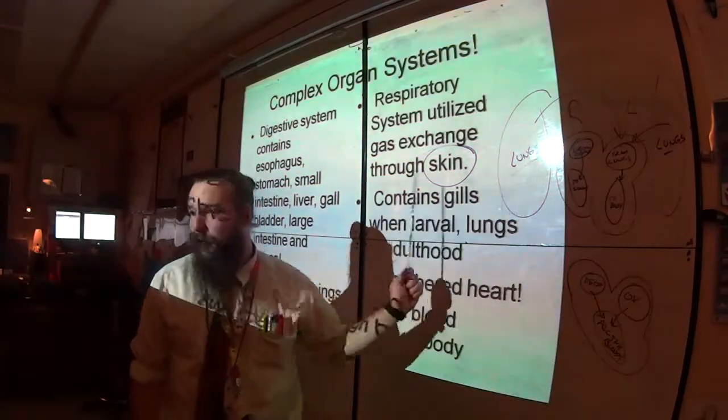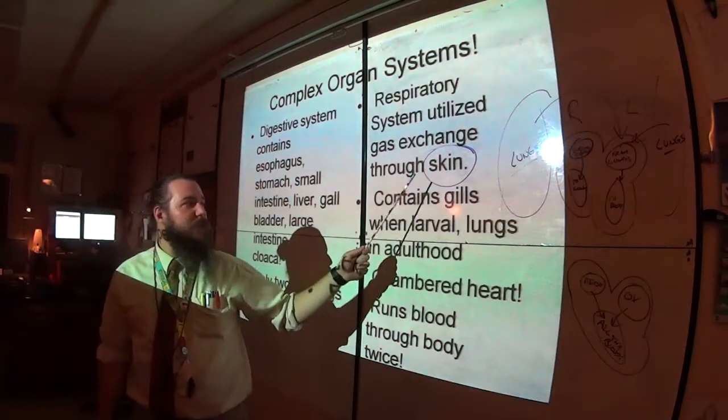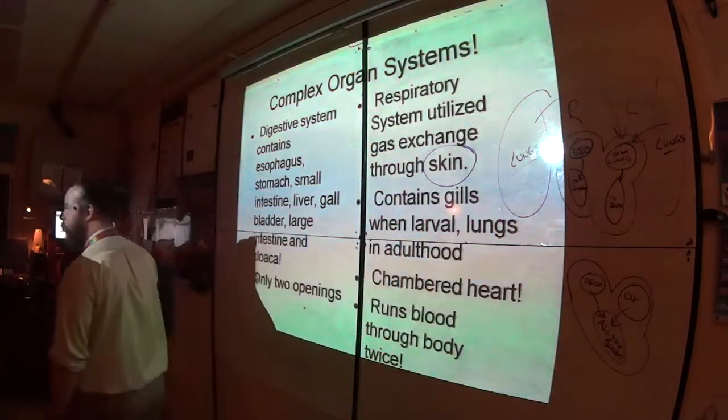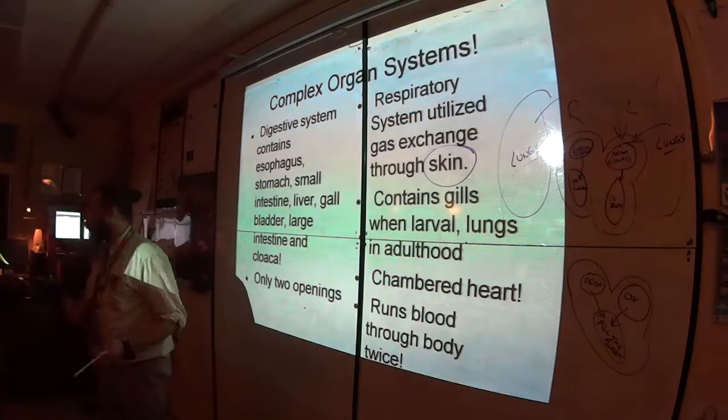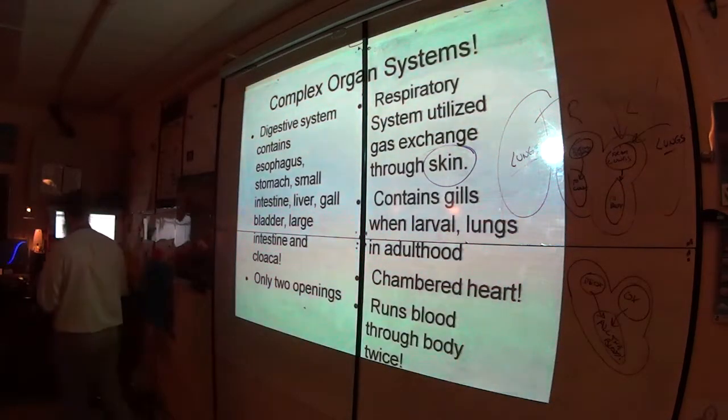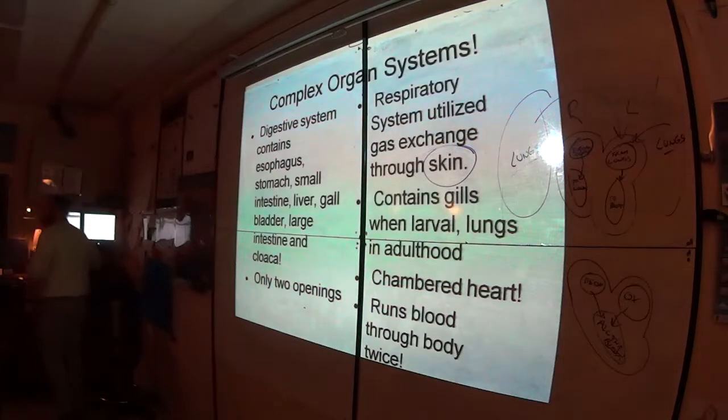How can they survive this? Because they can also do gas exchange through their skin — their entire body acts as a backup set of lungs. It's a trade-off: they have to stay wet to breathe through the skin, and they have to breathe through the skin partly because they only have three chambers in their heart. This is sort of like a beta version of a chambered heart — an evolutionary workaround that lets them still survive natural selection.